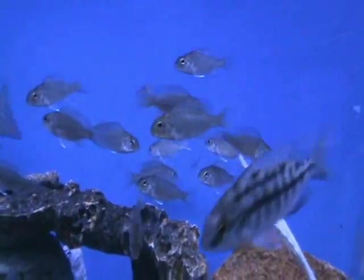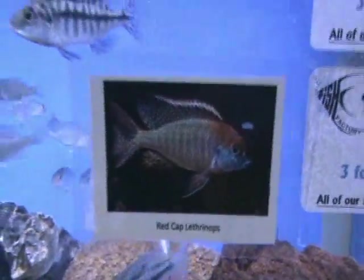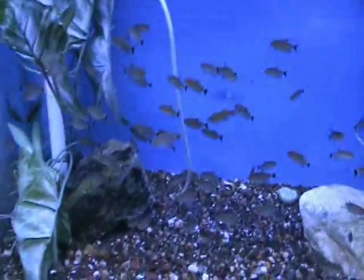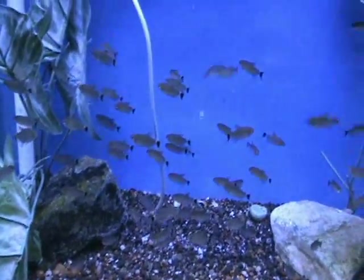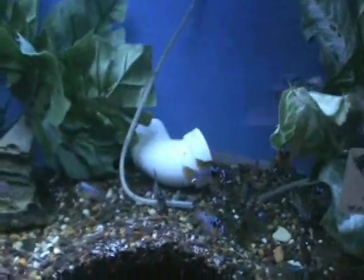Over here we've got some red cap lethropis — these are juveniles, the little guys. There's a picture showing them, and they're awesome fish when they get to be adults with really nice coloration. We also got in some nice red-eye tetras — excellent starter fish for a community tank, does well with pretty much anybody. They're about an inch and a half to two inches.